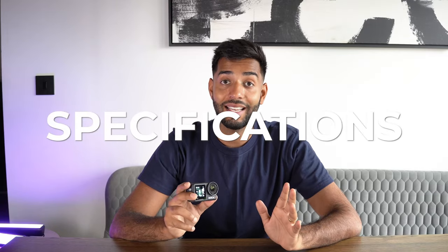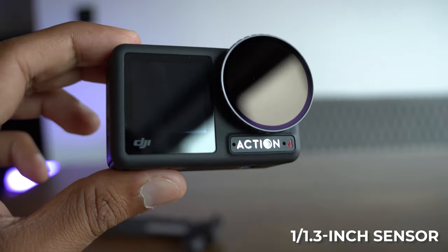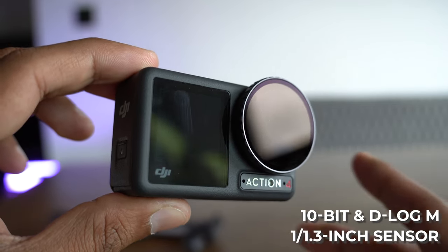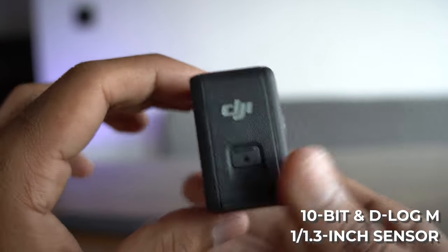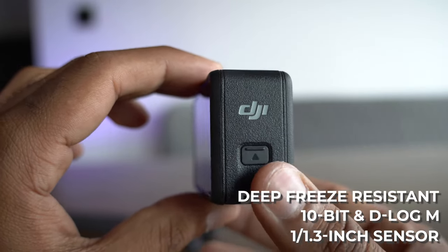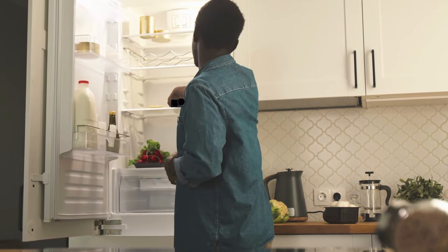In terms of the other specs, it has got a 1/1.3 inch sensor, which means it's an improved sensor size. It's got 10-bit colour and this new D-Log M colour performance, which I've not managed to try out yet. Apparently it's deep freeze resistant, which is great for all those times you intend to put it in your freezer.